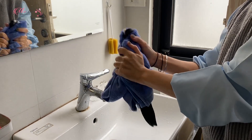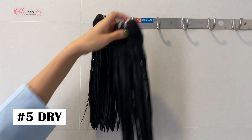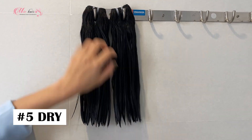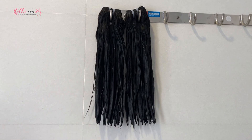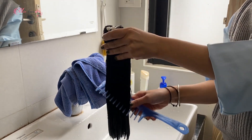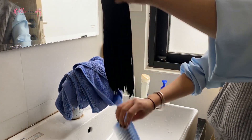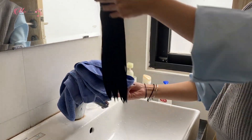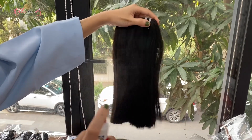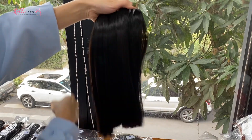Remember to gently squeeze the water out of the extensions before you dry them. When you dry the hair extensions, you can either hang them like this or lay them flat on a towel. Gently detangle them with a wide-tooth brush to ensure they are drying straight. After that, you can leave them to air dry. Once they are dry, apply some conditioning spray to keep them smooth and shiny.